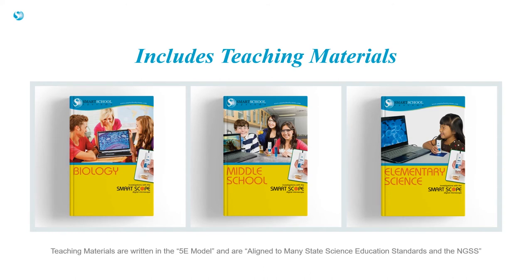Teaching materials are included in the online learning portal. There are 20 investigations in elementary science, 20 in middle school science, and 20 in biology. The investigations are in the 5E model, include student response pages, and are aligned to the NGSS and many state standards.